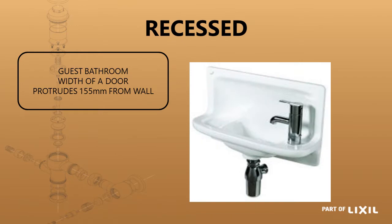Then you've got a recessed basin. This is for an extremely space-sensitive area. It can fit into a guest bathroom that is just the width of a door because it only protrudes 155 millimeters from the wall. It does need to be recessed inside the wall, but it is a very compact basin for that guest loo application.